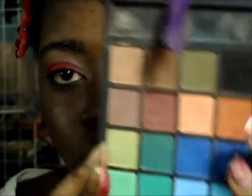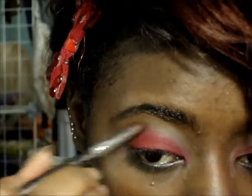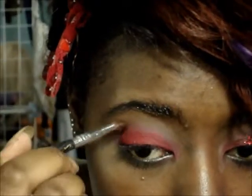I'm going to add both those shades to my crease using a fluffy crease brush as my transition shade.